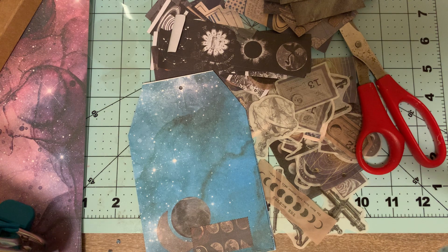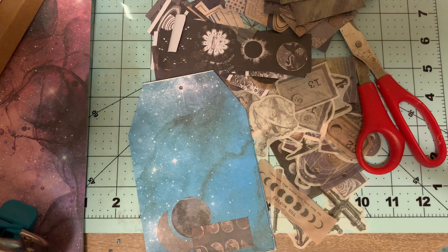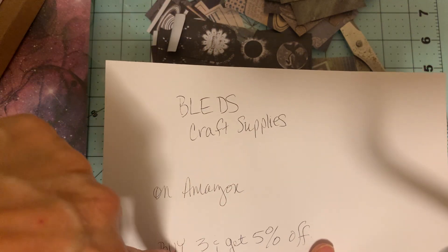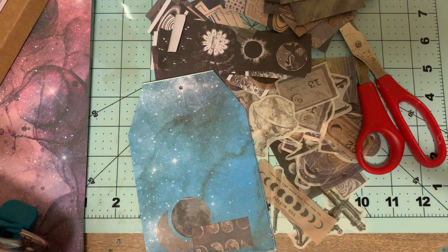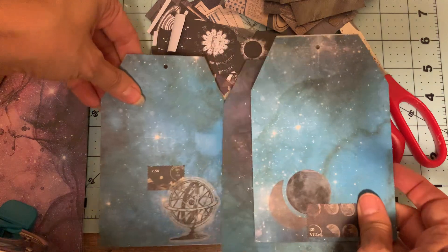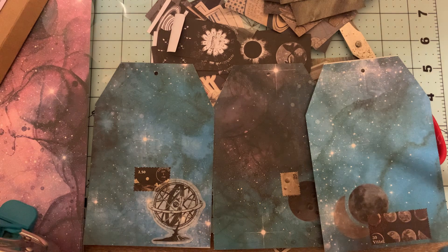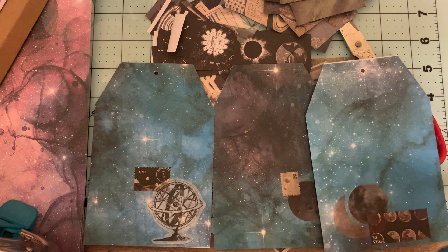Thank you so much for joining me tonight on the Theme Journal Journey. Thank you to Bled's at Amazon — that would be Bled's Craft Supplies on Amazon. Buy three items and get 5% off, and I'll put all that information down below the video. Thank you so much for joining me, welcome to all the new members, and bear with me while I move my craft room from Albuquerque, New Mexico to Arizona. Have a good night, bye!